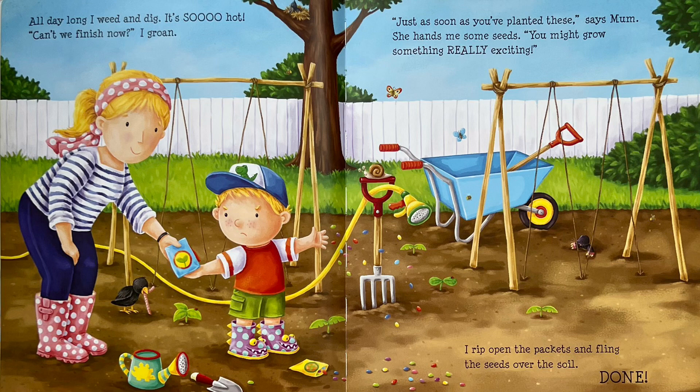"Can't we finish now?" I groan. "Just as soon as you've planted these," says Mum. She hands me some seeds. "You might grow something really exciting." I rip open the packets and fling the seeds over the soil. Done.